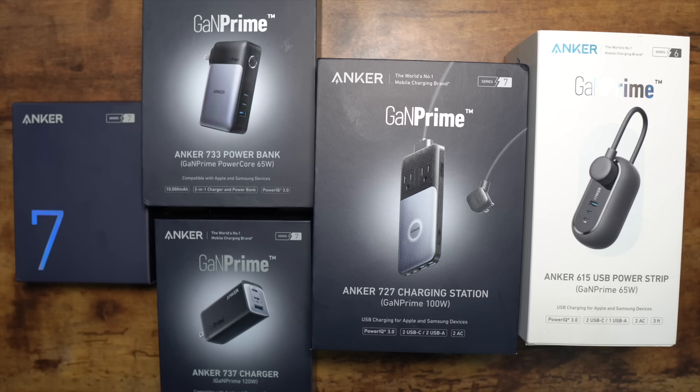Anker is also working toward a greener world with less e-waste through multiple-device designs, meaning you need fewer chargers. You can save enough energy to power Hawaii for 30 days by choosing GaNPrime products from Anker. I hope you enjoyed the video — I'll see you in the next one, take care.